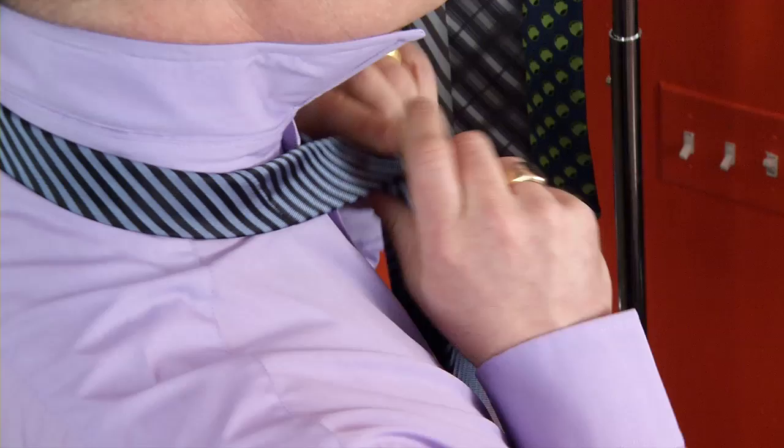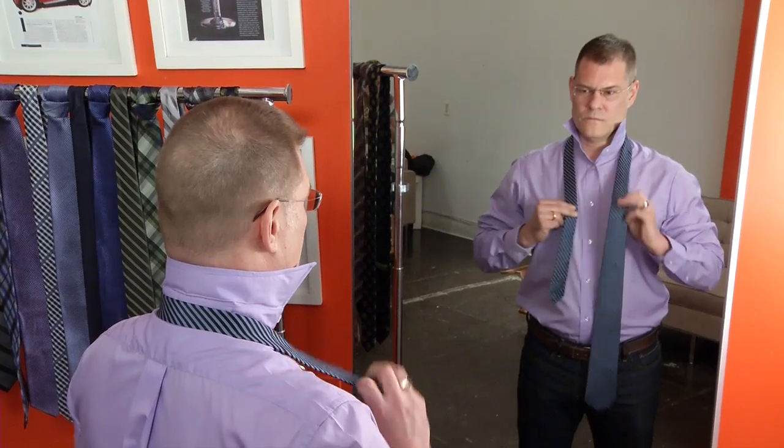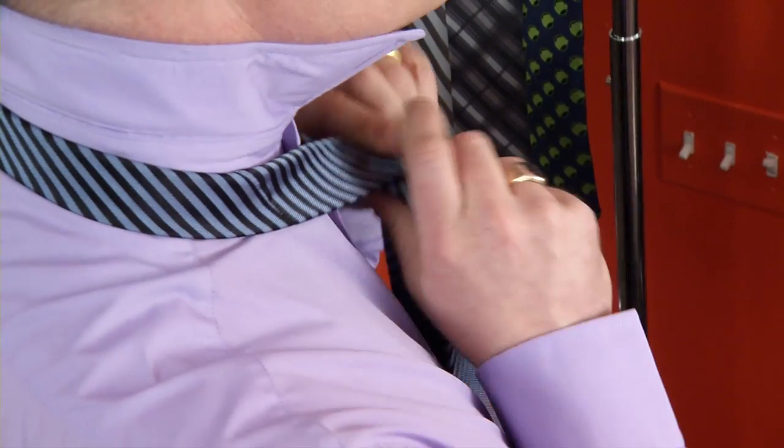Step one: proper positioning. Typically you'll have 12 inches distance between the wider side of the tie and the more narrow side of the tie. Step two: big across little. You take the wider side of the tie and wrap it across the more narrow side, the littler side of the tie.